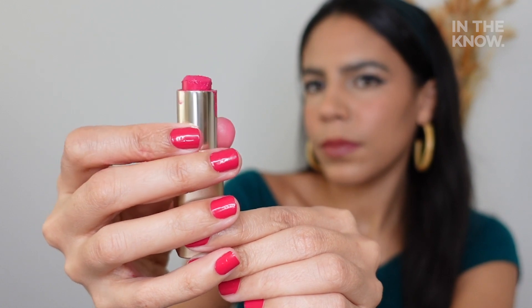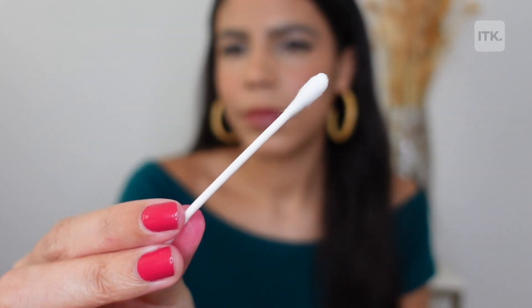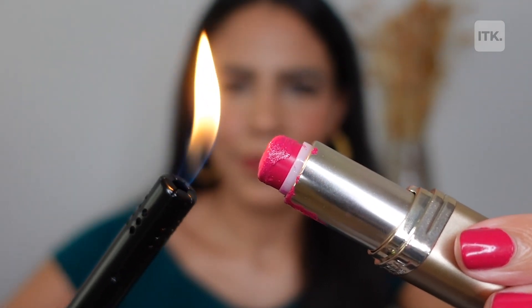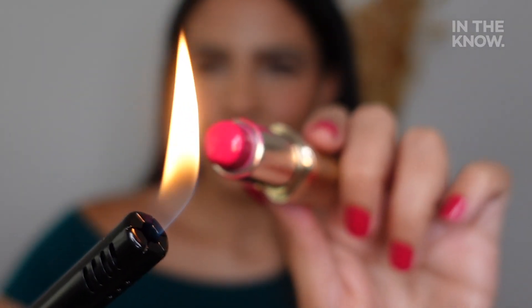The first thing you're gonna want to do is twist the tube until the remaining product is at the top, then smooth out the base with a cotton swab. Next, grab a lighter and place the flame over the remaining lipstick for just a few seconds. Let the heat melt the lipstick that's on the surface — please be super careful with this.